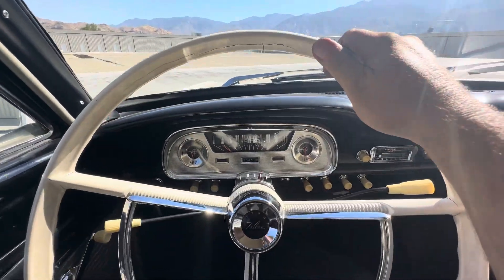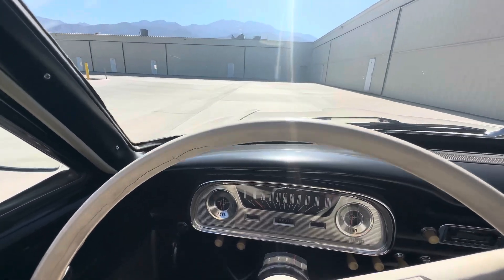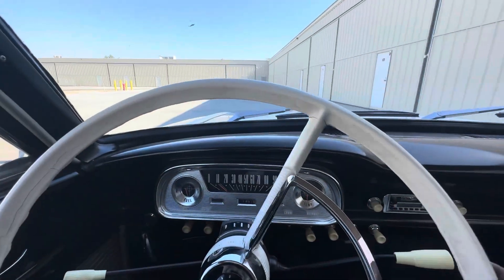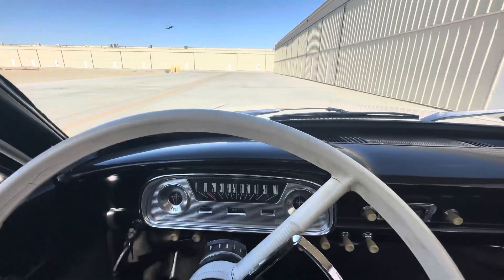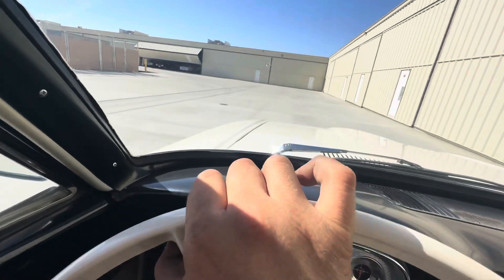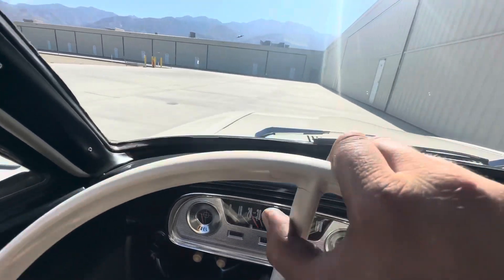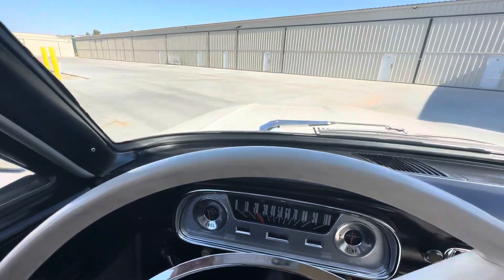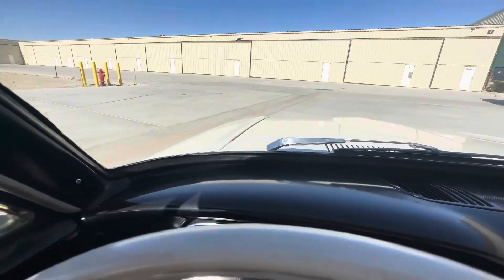She's running amazing. Happy little camper. It runs so good. She might even like a little more timing, but I don't know if I want to push the issue with 144 cubic inches and it being like a hundred and five degrees out here. But it's a happy car.